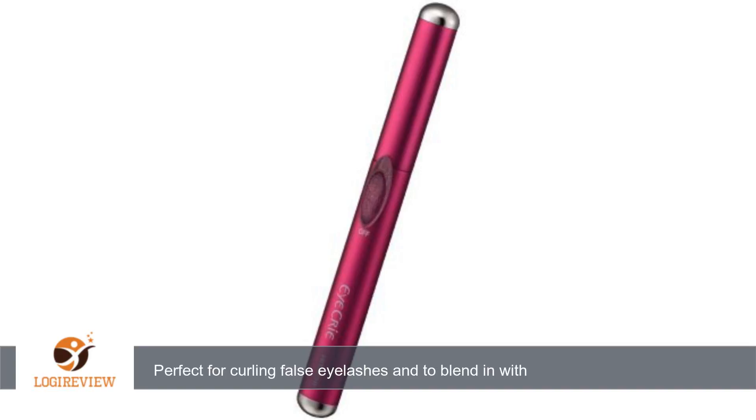Great product. Have purchased many other brands and none worked as well. It wasn't a battery issue either — this curler will not ruin your false lashes. Some falsies do need curling and blending in with the real lashes is a must. Also it does not look cheap like some others. Thank you for watching.